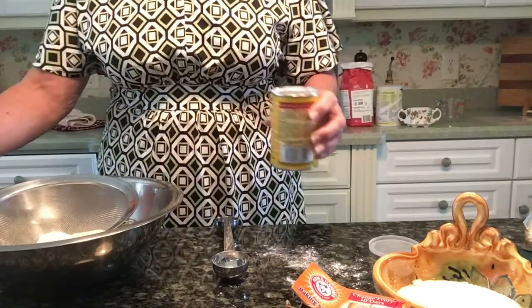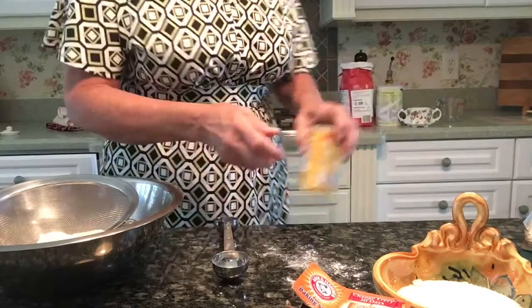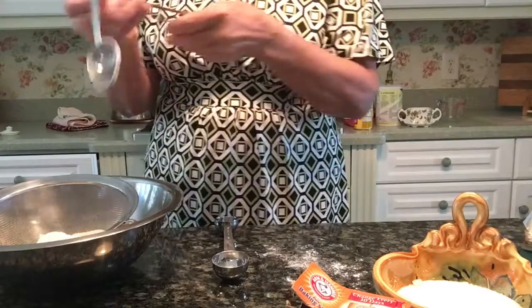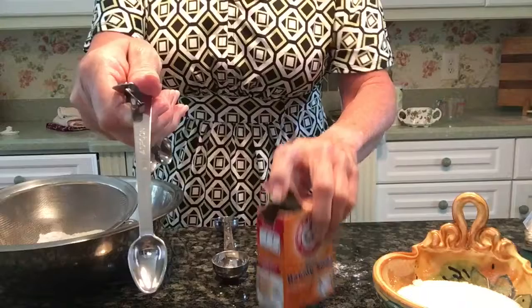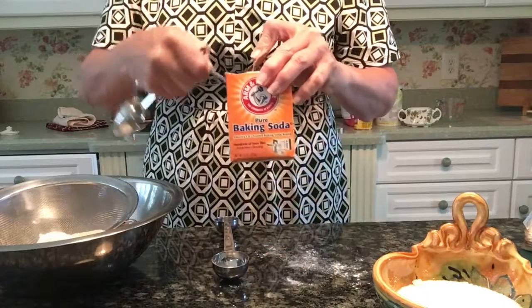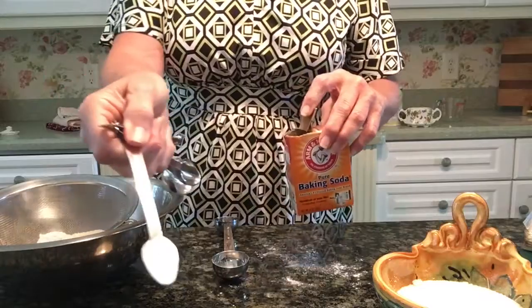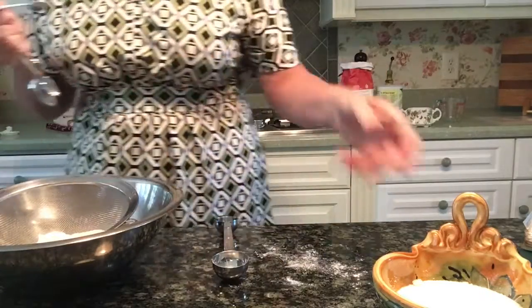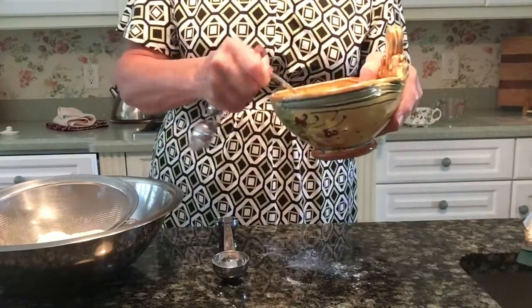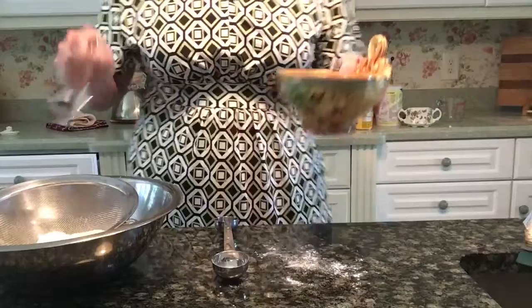One tablespoon of baking powder. And because we are going to be making buttermilk pancakes and we are using buttermilk, we need to add a half a teaspoon of baking soda. Along with that we are going to put in a half a teaspoon of kosher salt. And that is it for our dry ingredients.